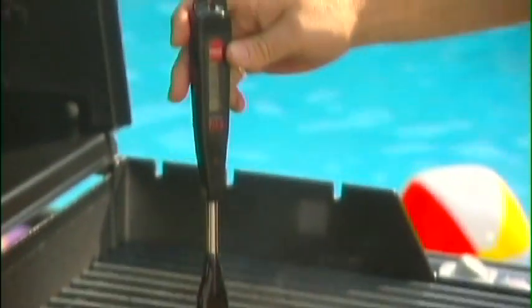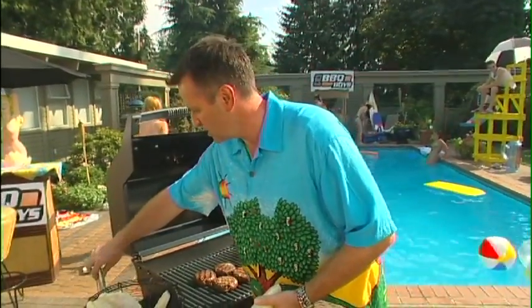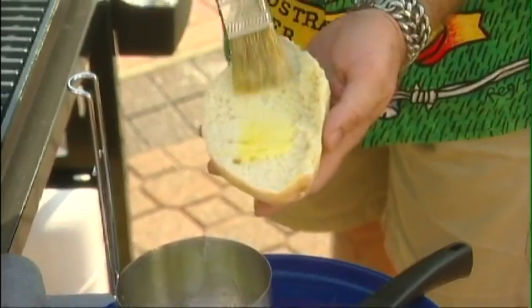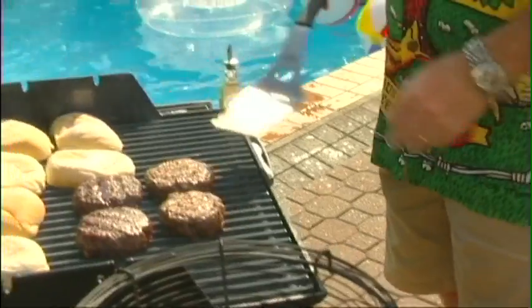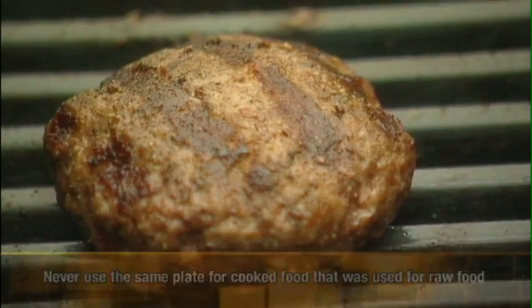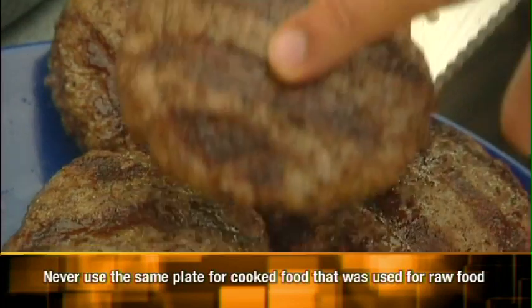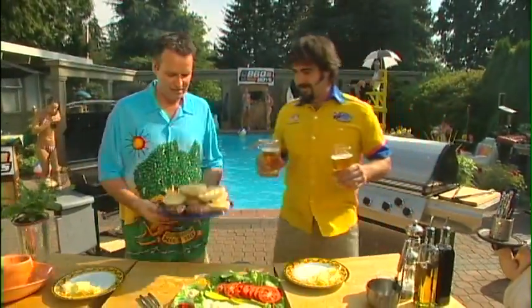Using an instant-read thermometer, we're right at medium — perfect. They're ready to come off. Just before that, in the last 30 seconds, we brush some melted butter on the buns and slap them right on the grill. Then we take the patties off.